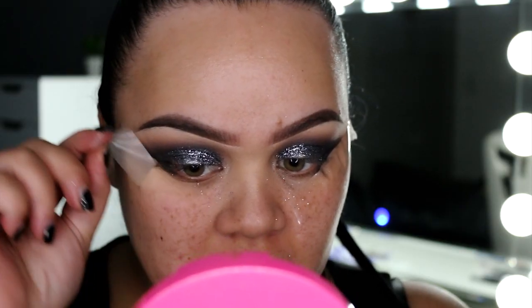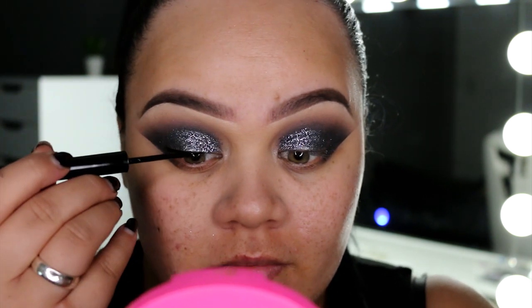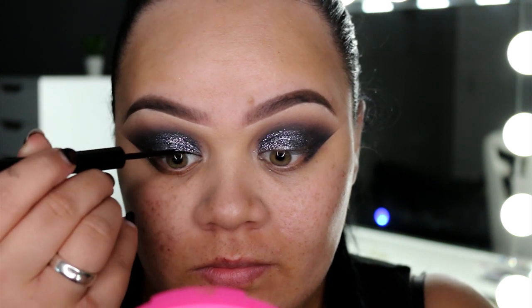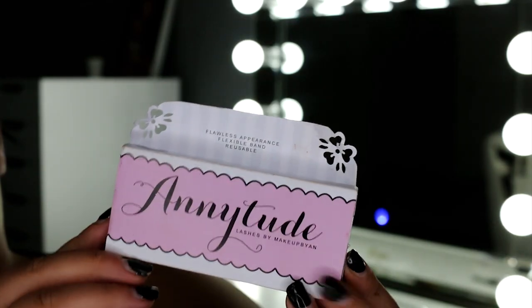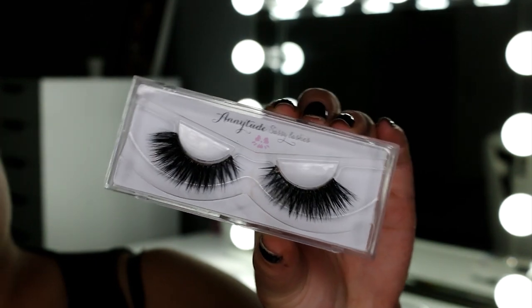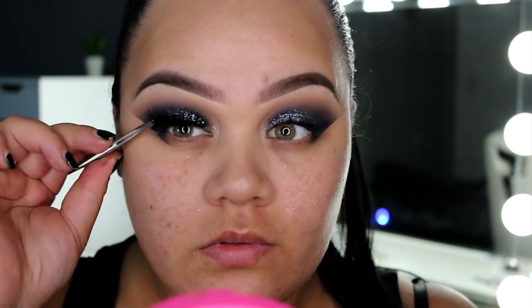We're going to take off that tape before moving on to eyeliner — not doing anything too dramatic or winged out, just a simple line across the eyelid as close to the lash line as possible. Then we're going back in with that matte black eyeshadow and packing it on at the end of the eyeliner. Moving on to lashes, I'm using a pair from Anitude Lashes — I wanted something big, bold, and very winged out at the ends, so I'm just going to pop those on before starting on my base.